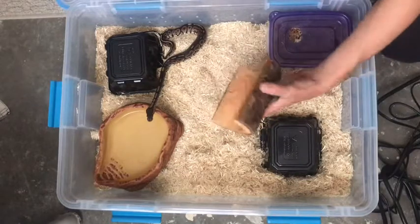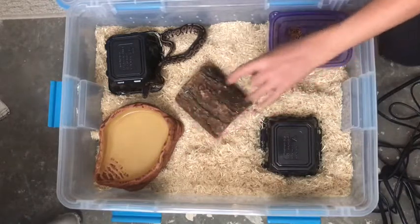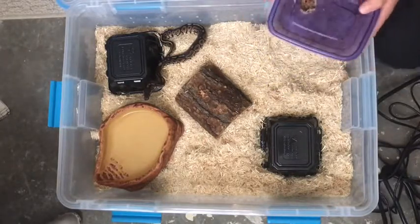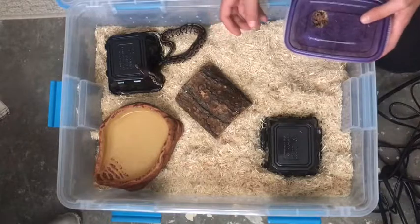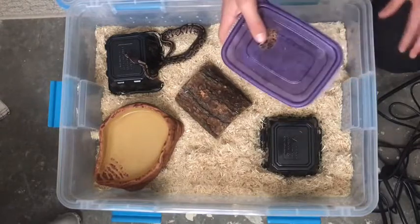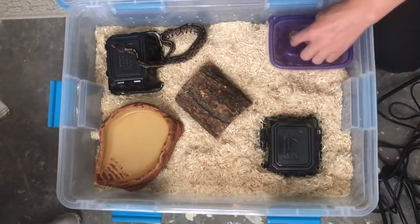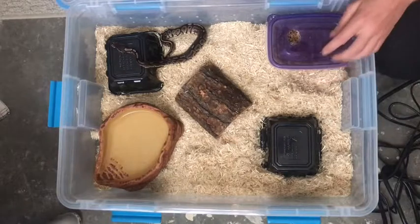You don't have to use decorative log hides if you don't want to — it doesn't really matter that much, but I generally just like the look of it, and it's better for exploration. About the humidity box: you have to soak sphagnum moss in water and then squeeze it out so it's nice and damp and put it in there. This has been damp for two weeks and it has not dried out, which is amazing. This is just a cheap old bin from the store and it works perfect. You just need to make a little hole in there, and after a while the snake will find out about the humidity box.